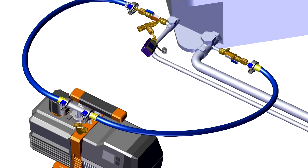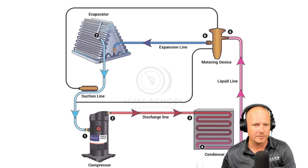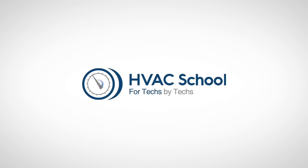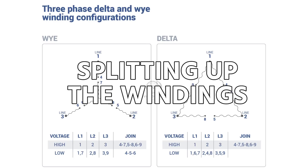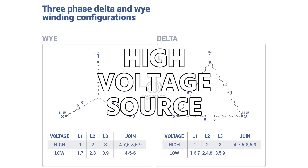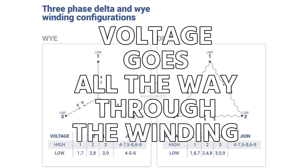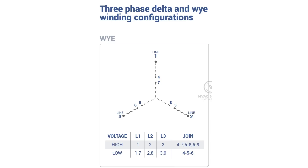When we talk about a dual voltage motor, you'll see a lot of terminal numbers. Essentially the manufacturer splits the windings so you can either wire them across the line — where high voltage goes through the entire winding — or split the winding into two parallel circuits for lower voltage.